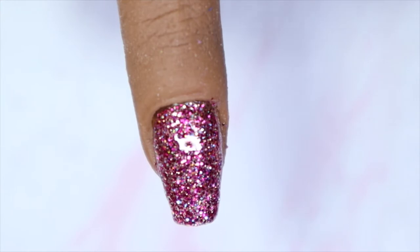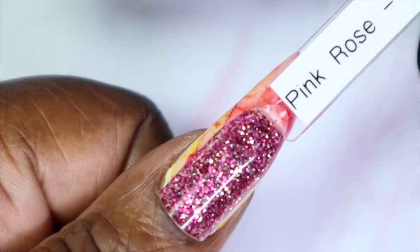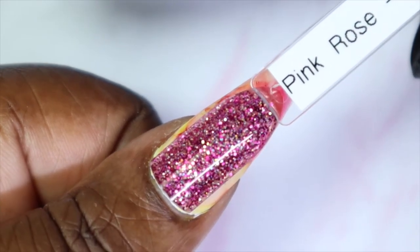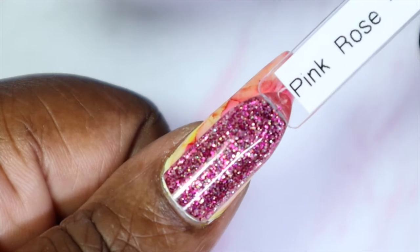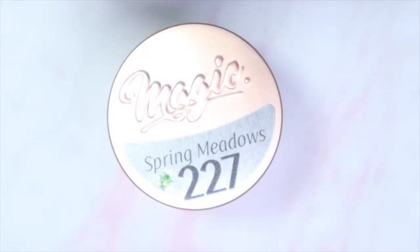I could have stopped at two coats but I wanted to see what three would look like, and I'm so impressed with the coverage. You could also leave it as-is, or put this glitter over a similar color and only need one or two coats. Here's what Pink Rose looks like against my skin tone — even with nail art on my nail, three coats gives full coverage and you can't see the design under it.